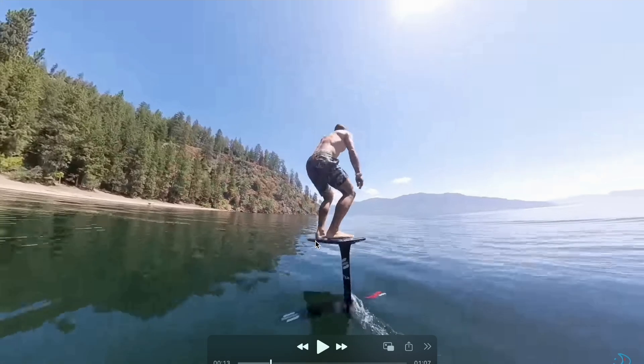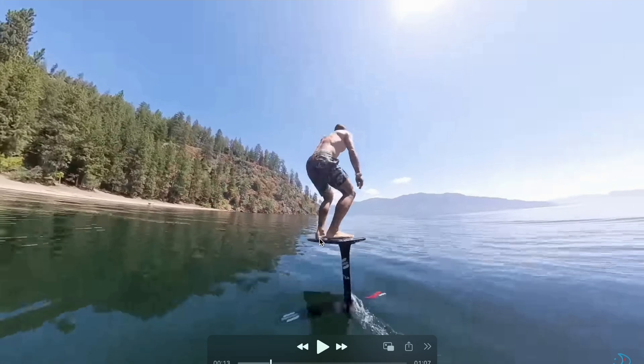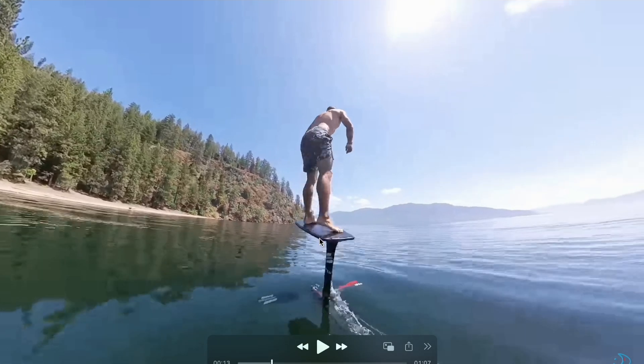And then, on this part of the movement, when the board is back low and horizontal, he can straighten his legs again. Because when the foil is in this position, you can really press on it and it won't sink, because the foil is flat. If the board is pointing down and the foil is pointing down and you press too much, the board will sink. And if you press when the board is pointing up, the board will stall. But when the board is horizontal and the foil is horizontal, you can press. But he is not really pressing — he is simply straightening his legs again for the next pump.